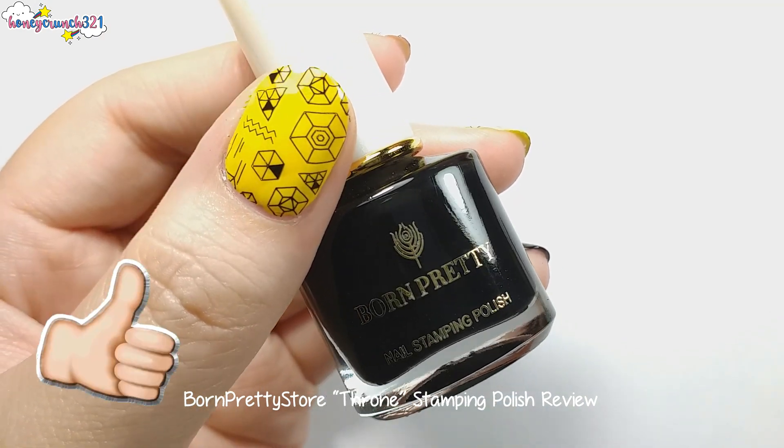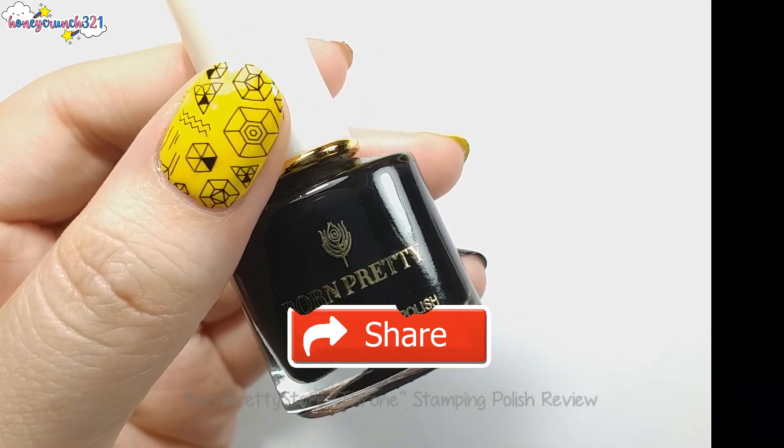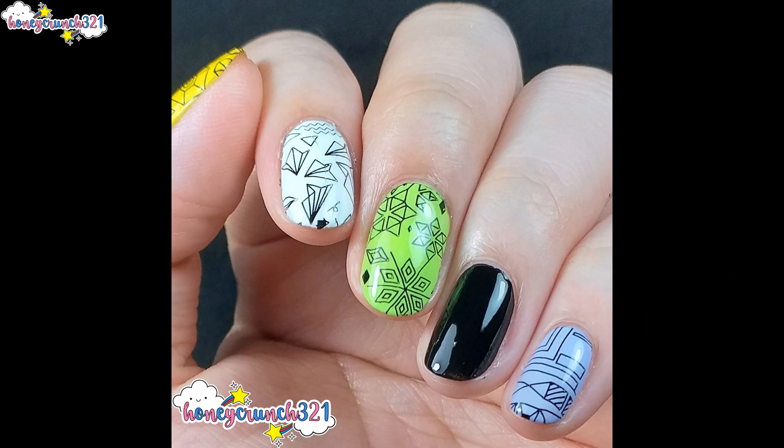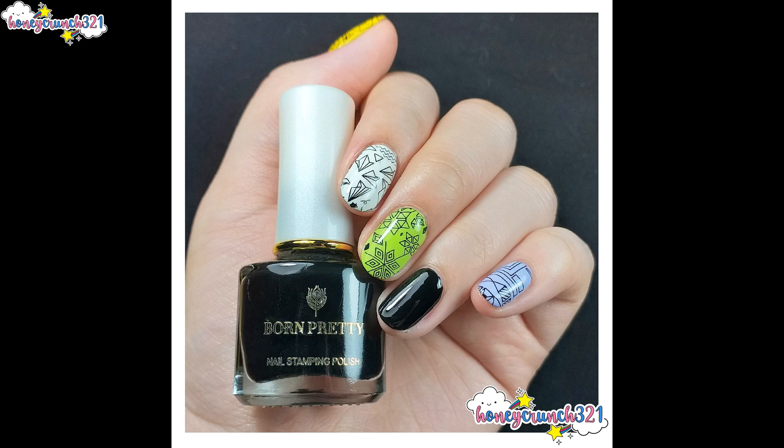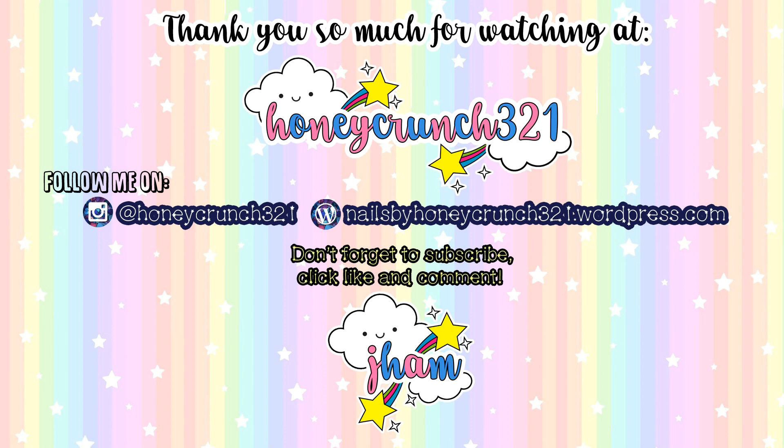Don't forget to hit like, share, and subscribe. And that's it for today, guys. Thank you so much for watching, and I'll see you on my next video. Bye! Bye!